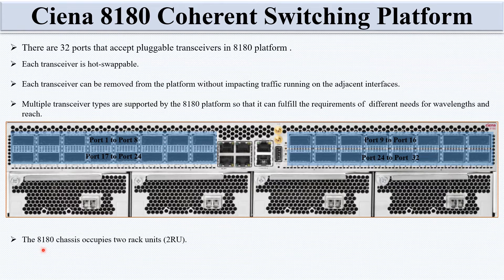The 8180 100 chassis occupies 2 rack units of space. All interface cabling connections are located on the front of the chassis.